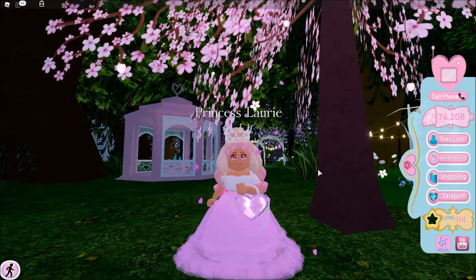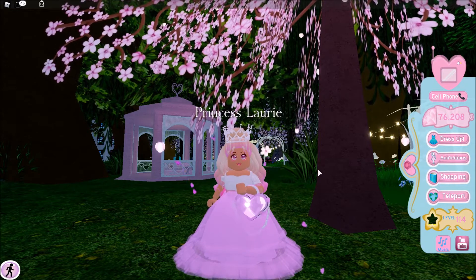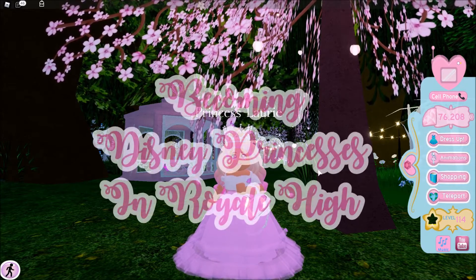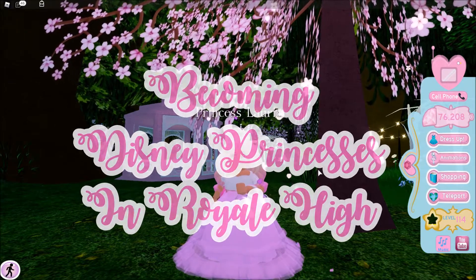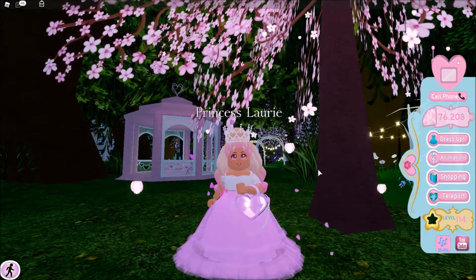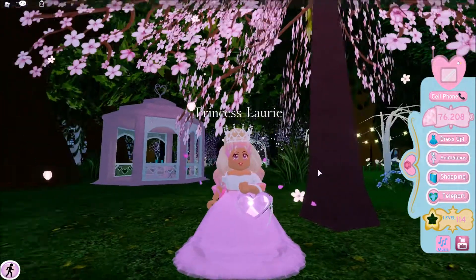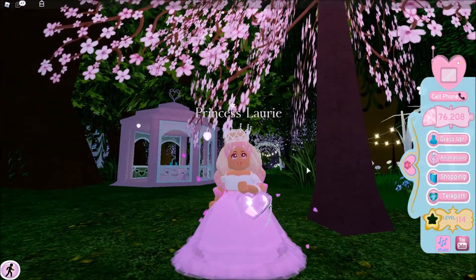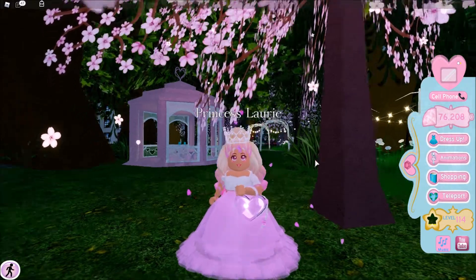Hey guys, it's Lori. Welcome back to the channel. Today I am going to be doing a really fun video. I am going to be becoming Disney princesses in Royal High, and that is so crazy. I sadly will only be able to do five Disney princesses today, but if you guys want a part two, let me know by leaving a like and telling me in the comments.